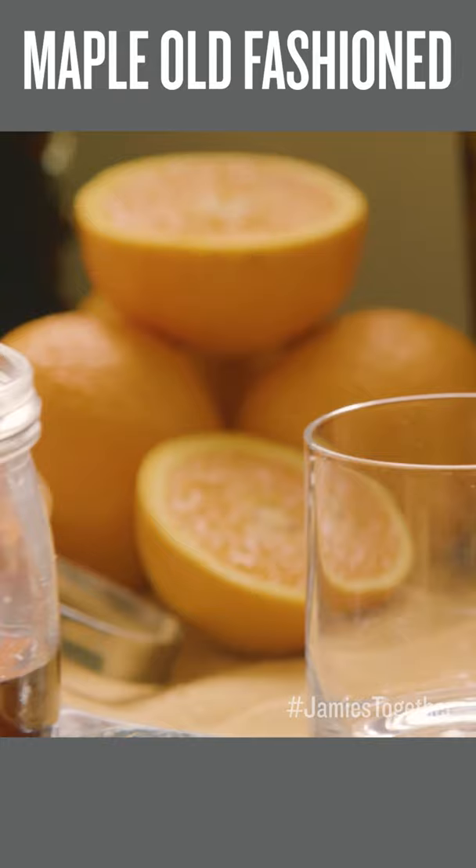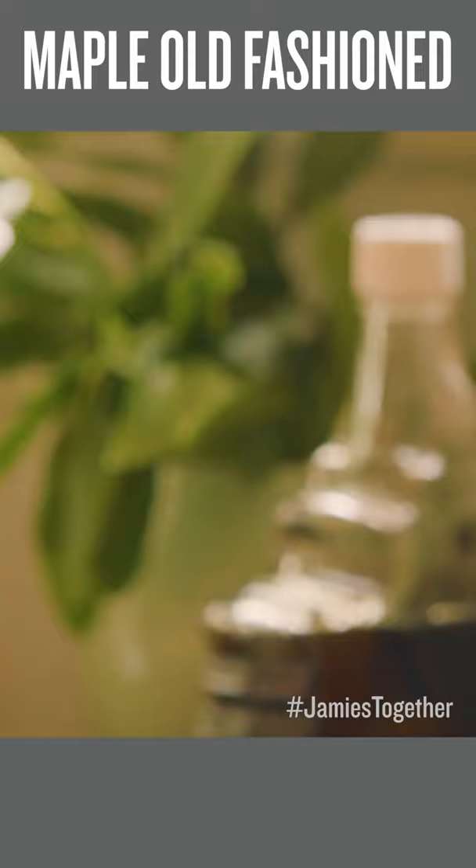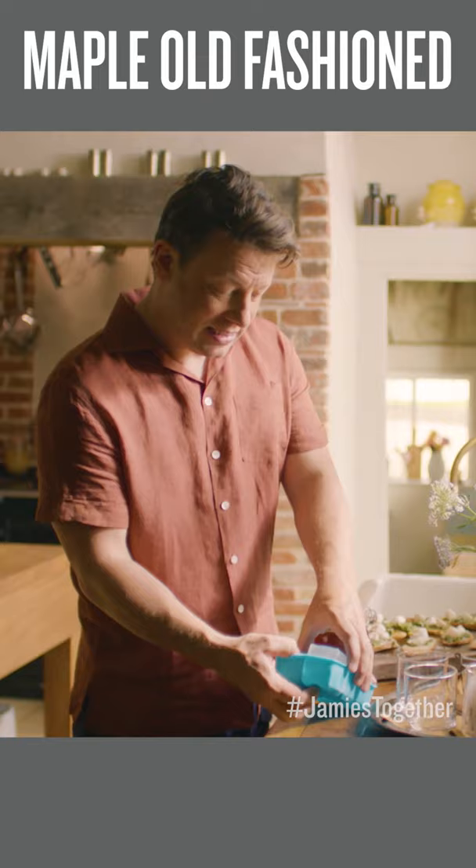I'm going to do a cold infusion of a tea bag of rooibos tea, and it's going to work so well with the maple syrup. Then we can put that in the freezer for whenever we want it — yesterday I did a double batch. So let's make one just to get the party going.